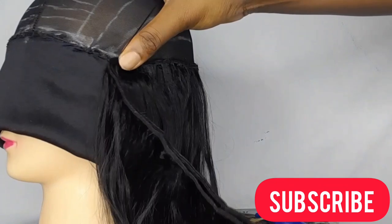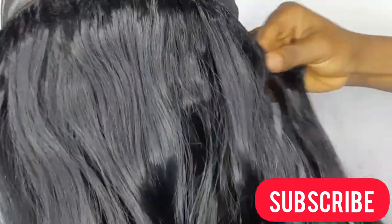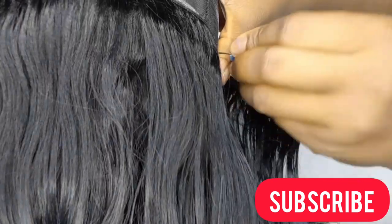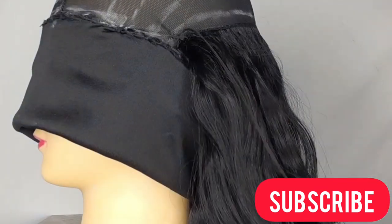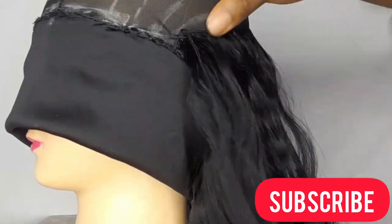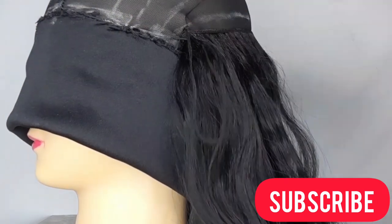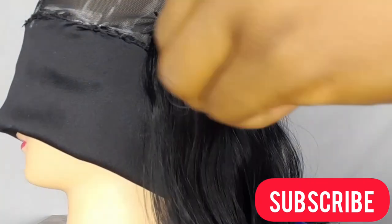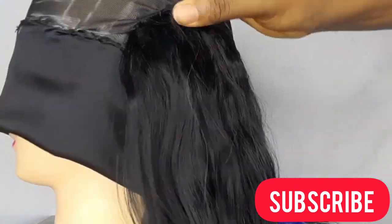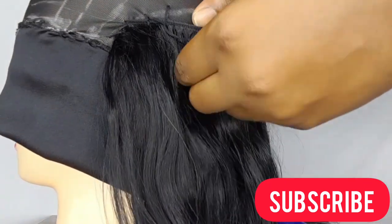I hope you guys are going to try this headband wig with your curly weave, stretch weave, short weave — anything you can get hold of. Just try it and trust me, you're going to like it. If you have any questions concerning this, drop them in the comment section and I'll answer them. We're just going to continue sewing our tracks to the front — don't go anywhere because you won't want to miss any tips.